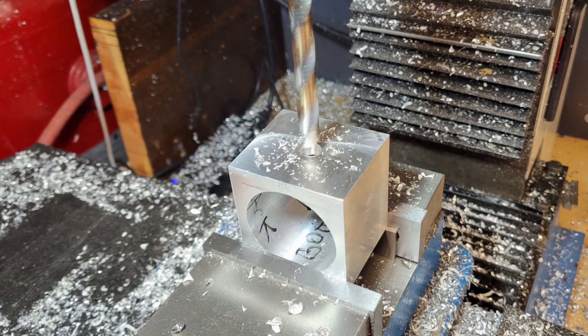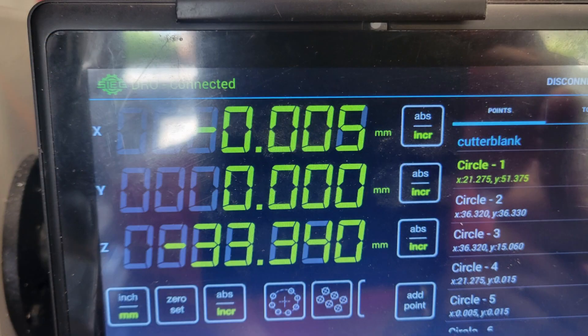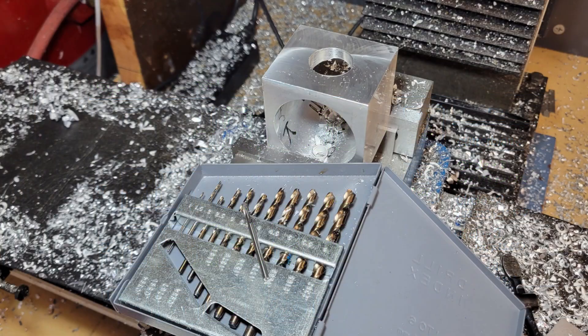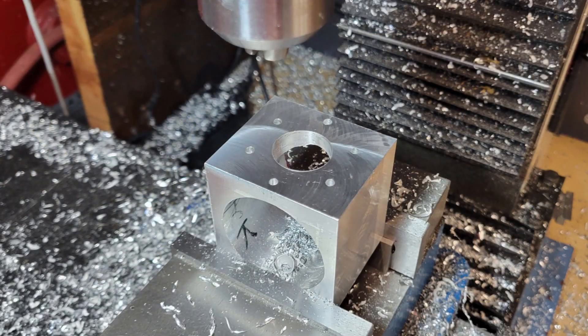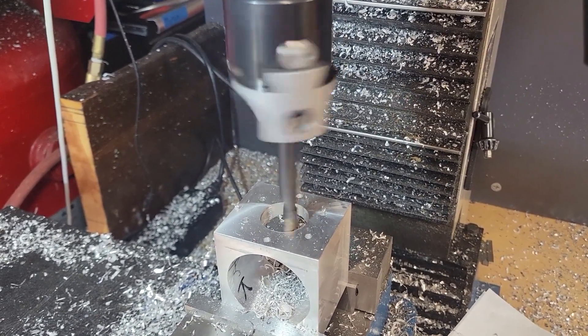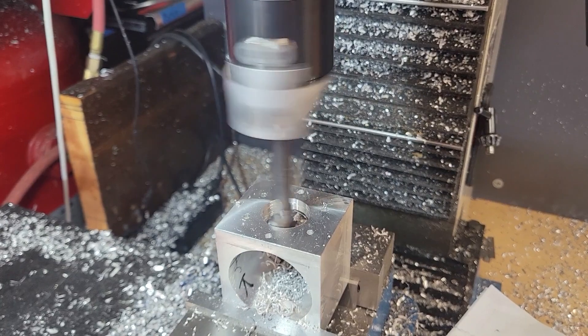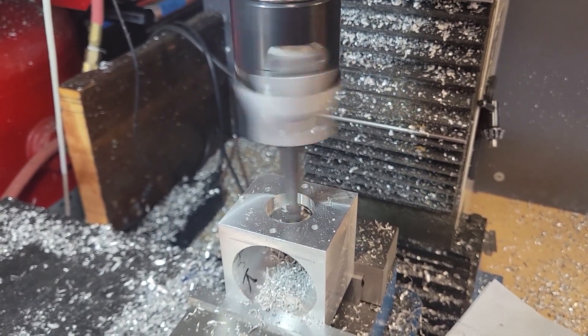Next up is the bore for the cylinder sleeve. We reorient the workpiece in the mill and use progressively larger drills so we can use our boring head. I use the circle function on my mill's DRO to locate the six holes that will be threaded to accept the hold-down screws for the cylinder. The boring head is a really cool tool — I'm not going to go into its detailed use here, but I'll include a link below to a video on how to use the boring head.